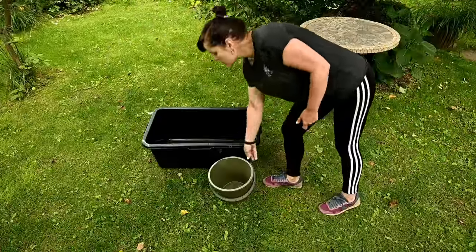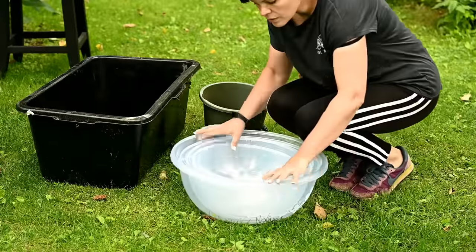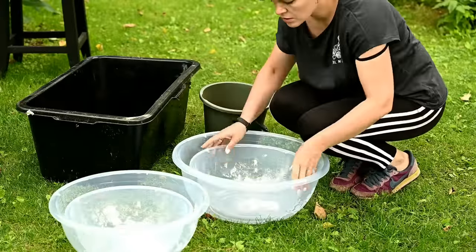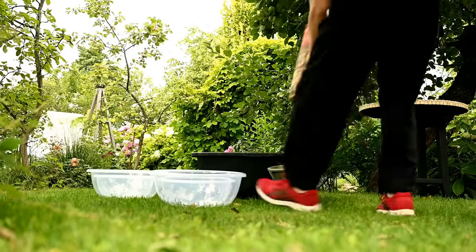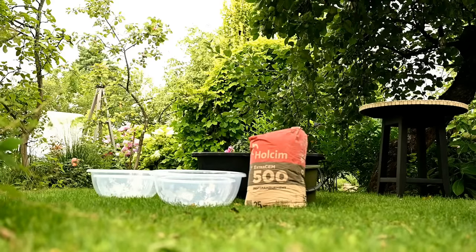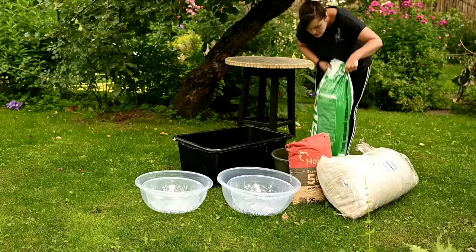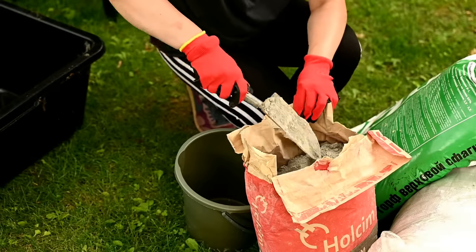To make a planter, first you will need a container for mixing the solution, a measuring cup, and a mold. I have a big plastic container I bought at Home Depot — by the way, this one is also a good base for making a planter in the future. A 7-liter bucket will serve as a measuring cup and the molds will vary.